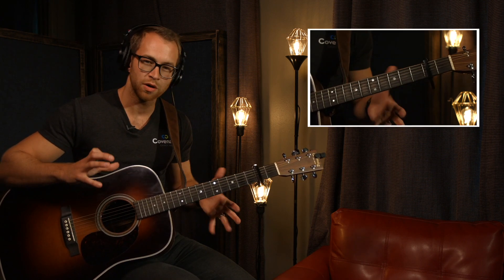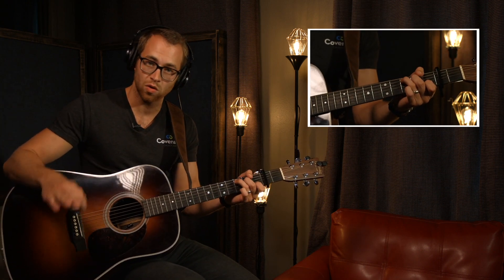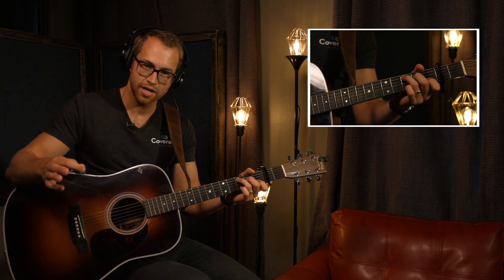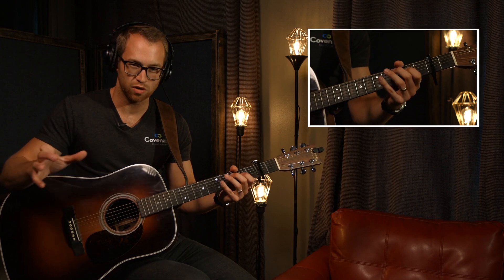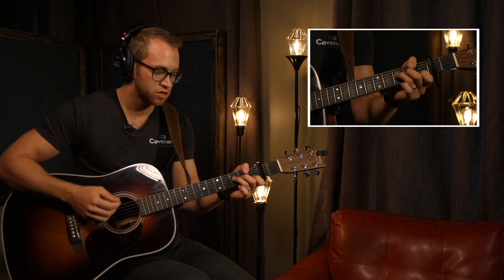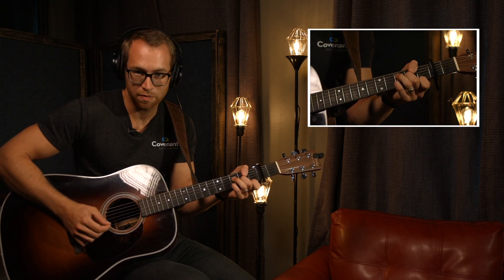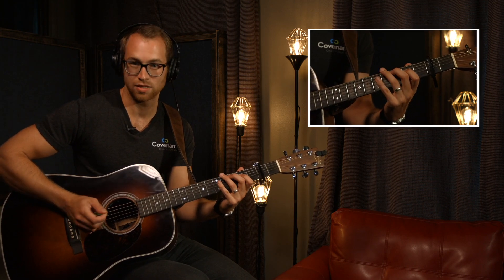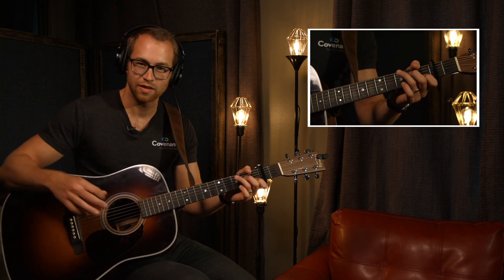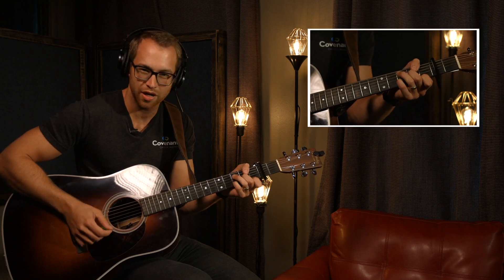That's sort of the theme — the motif of the song — that we go back to all the time. On some of the down choruses where it's soft, which the first two choruses are, I arpeggiate. There's a difference between an arpeggio and arpeggiating. Arpeggiating is more of a loose guitar technique where you just play a chord and pick out certain notes in it. That's arpeggiating, as opposed to an arpeggio, which is like a C chord played note by note. That's why I love C — you can make some very pretty arpeggio sounds.